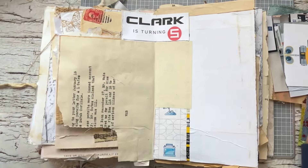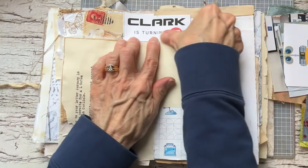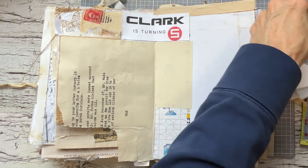It's a beautiful journal with beautiful items in it. And how I personalize it is by putting in the items that I want to talk about.